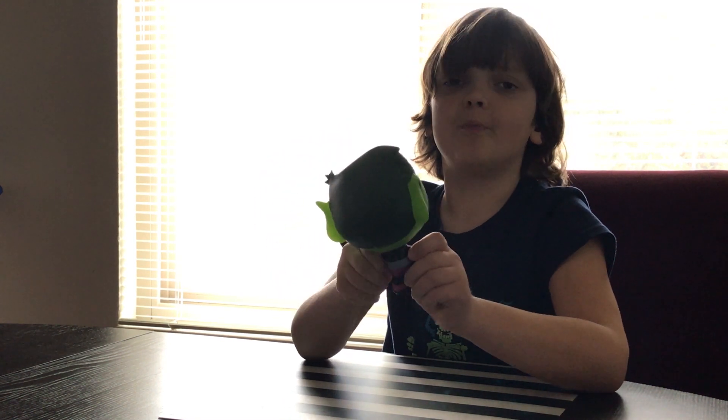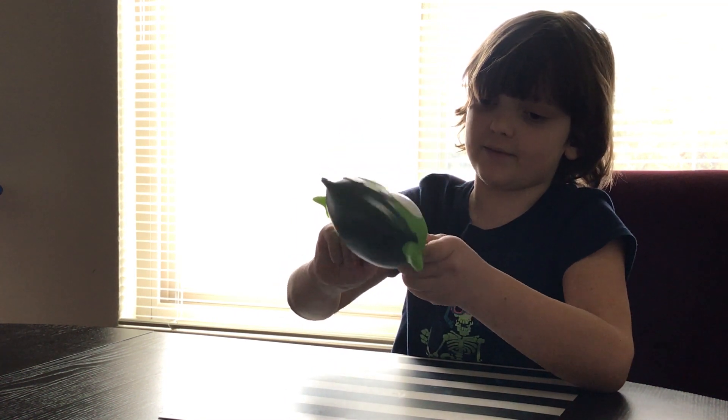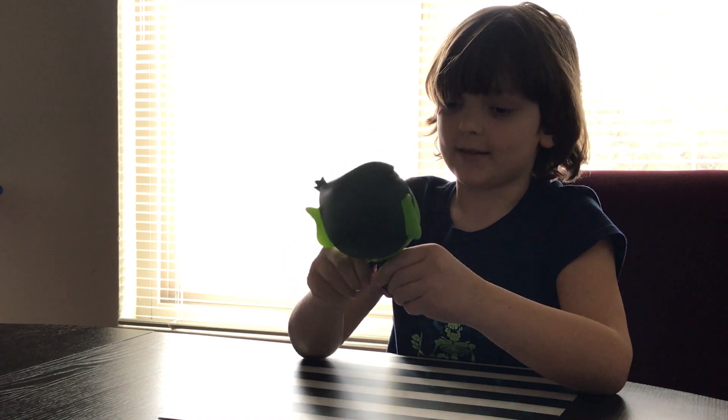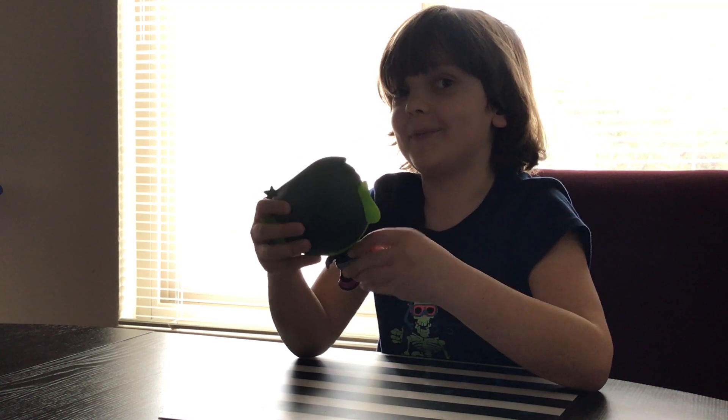His arms don't bend — they go back and forth. It's a new toy so it's kind of hard to do, but it will get better.